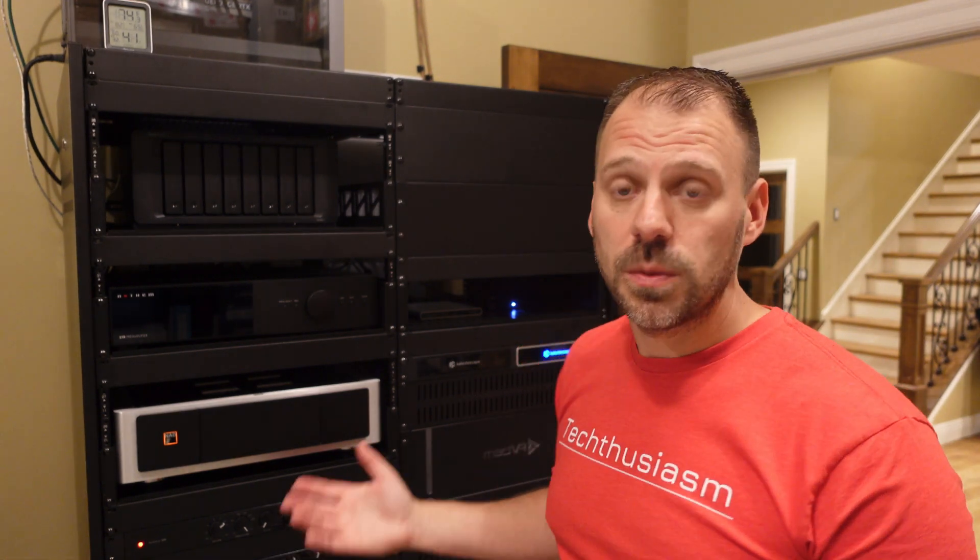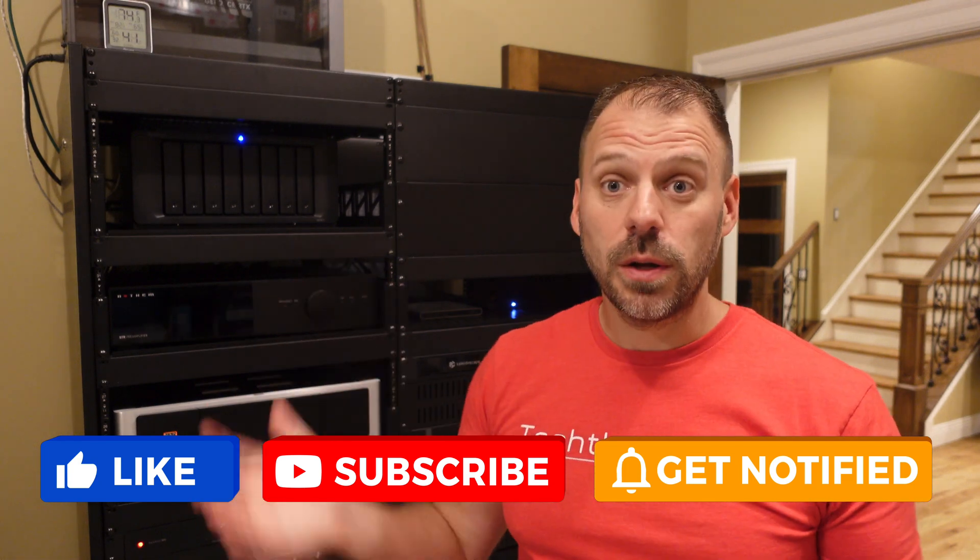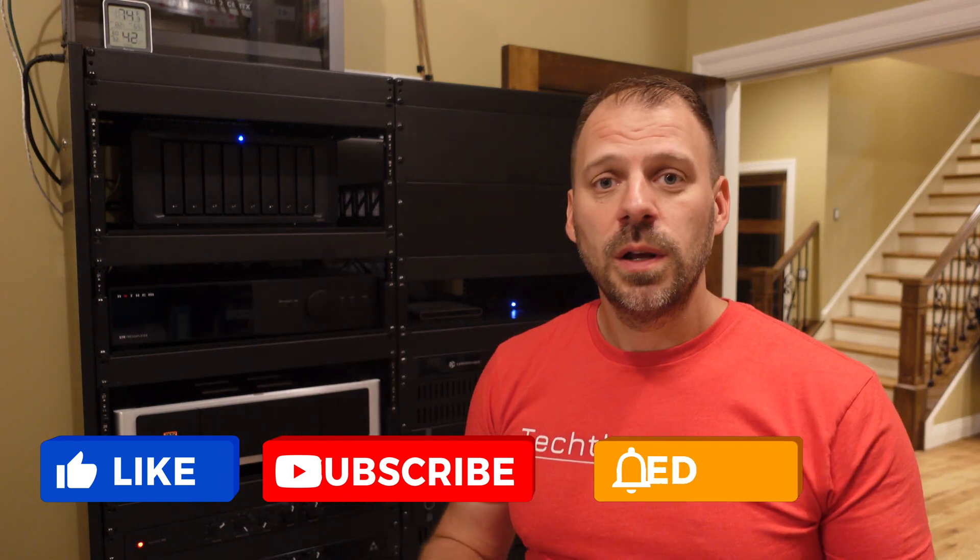Thanks for watching. If you'd like to support the channel, there are lots of ways to do that down in the description. If you're looking for some awesome home theater gear, reach out — I can help you with that. Otherwise, subscribe, hit the bell, share the video, leave a comment. Do you have a Synology? Are you powering it up with some extra hardware? Let me know — sound off, let's discuss. Thanks for watching, come on back for more home theater discussion and fun.